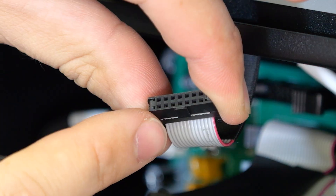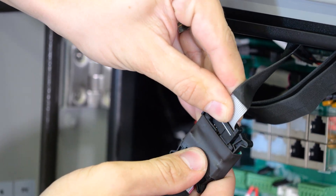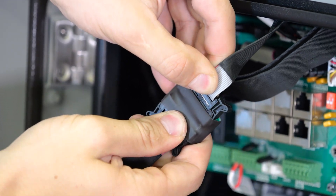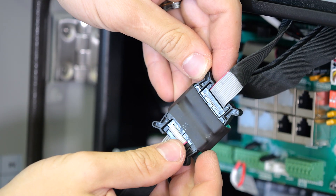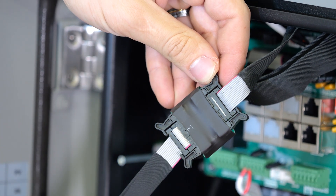One thing to pay attention to is the little tab on the bottom of this connector. That needs to go into the recess on the coupler until the coupler snaps into place. It's very important to make sure these line up so that everything is going in the right direction.